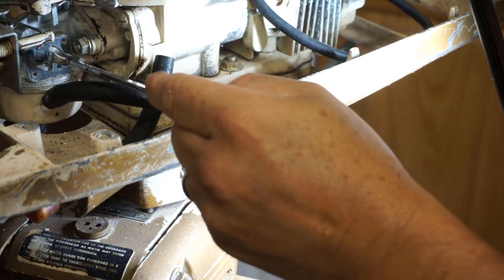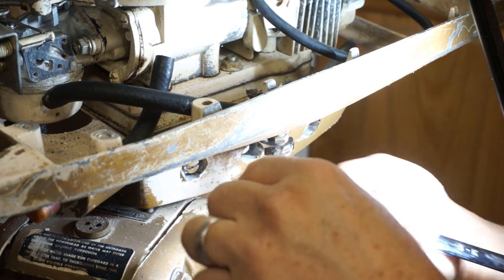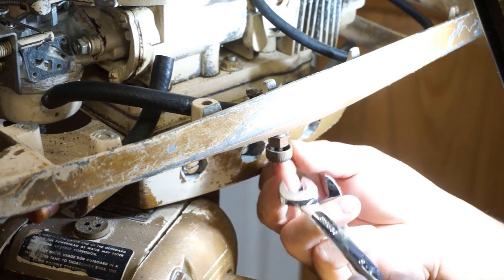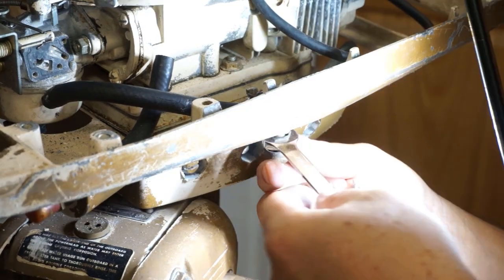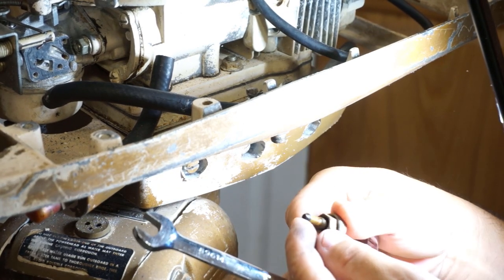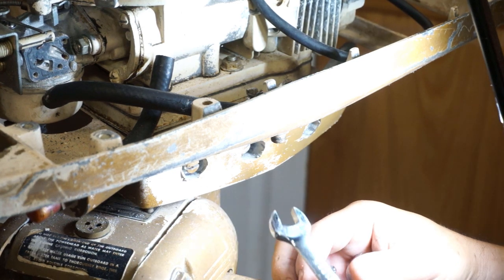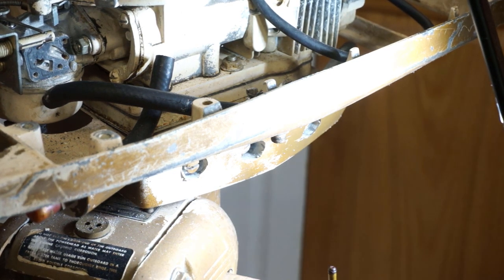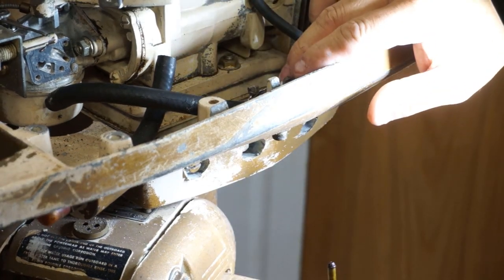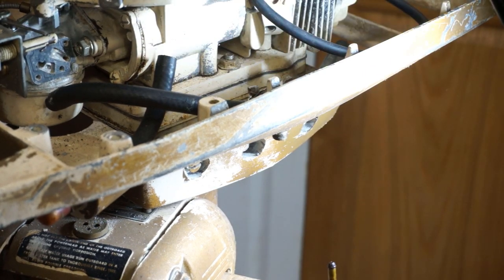So we took off the fuel line splitter here. Let's take the shutoff valve down here — we can take it all out and it'll be easier to work on outside the motor. It's not too bad, a little dirty, but nothing unusual. I can't get this part off, so let's get the hoses off and then we'll stick a wire down in there to see if we can clean it that way.